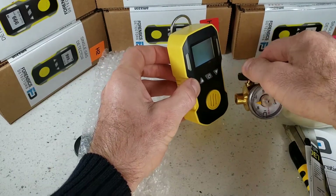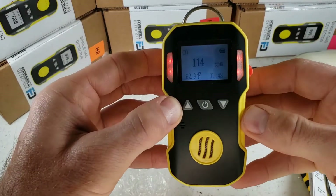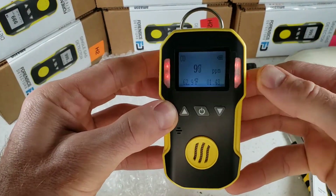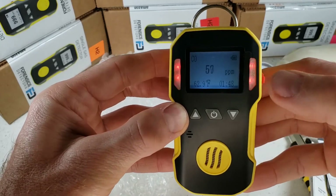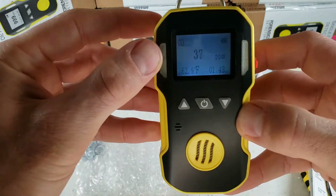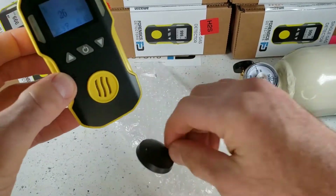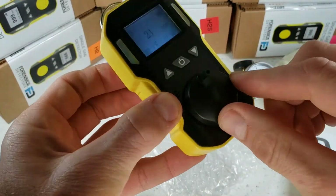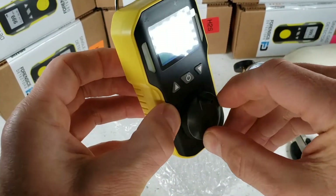Let's give this a quick demo. We're exposing this unit to 500 parts per million of carbon monoxide. As you can see, very fast response and also fast decline back to fresh air. The unit is vibrating, the LEDs are going off, and the buzzer is going off. The calibration cap fits snugly at the front so you can deliver gas for calibration through a tube at any point in time.